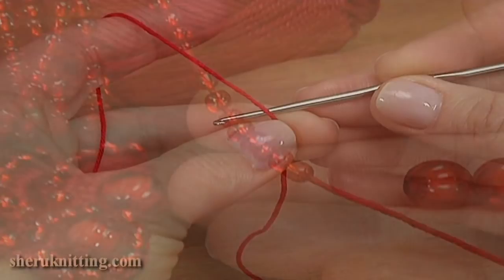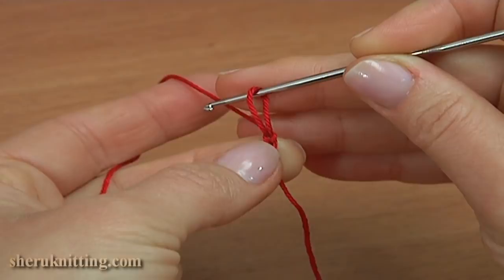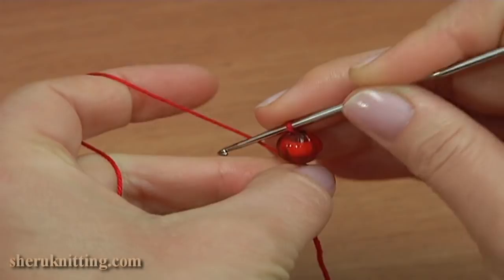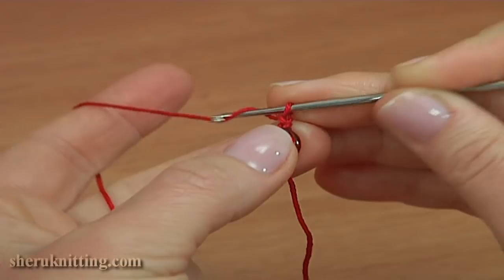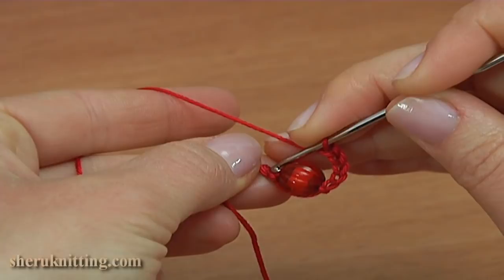Begin the work by making a chain. Now pull up the working loop, take a bead, put it on the hook, take the working loop, pull through the bead, and make a chain with bead. Then chain to bring up the yarn, then chain of four for the chain space — one, two, three and four. Slip stitch into the first chain stitch.